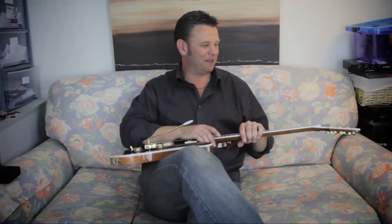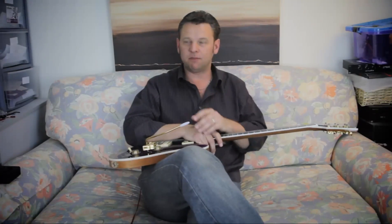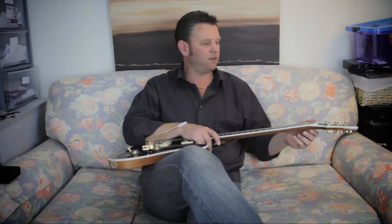Hi folks, it's the China Guitar Skeptic back again. Just a very quick video this time to try out some new video lights, which hopefully will show the colors of these guitars a lot better, and also just to give you a quick update on what I've done with the custom order PRS.